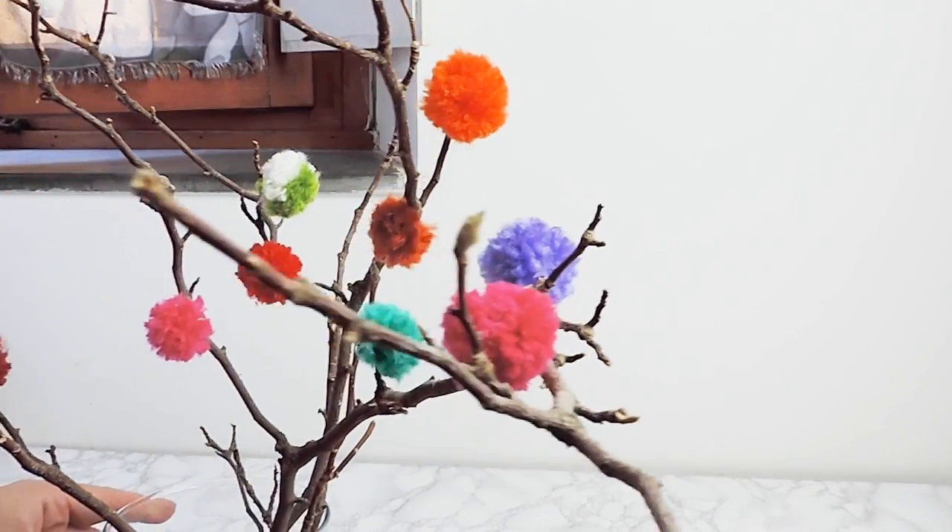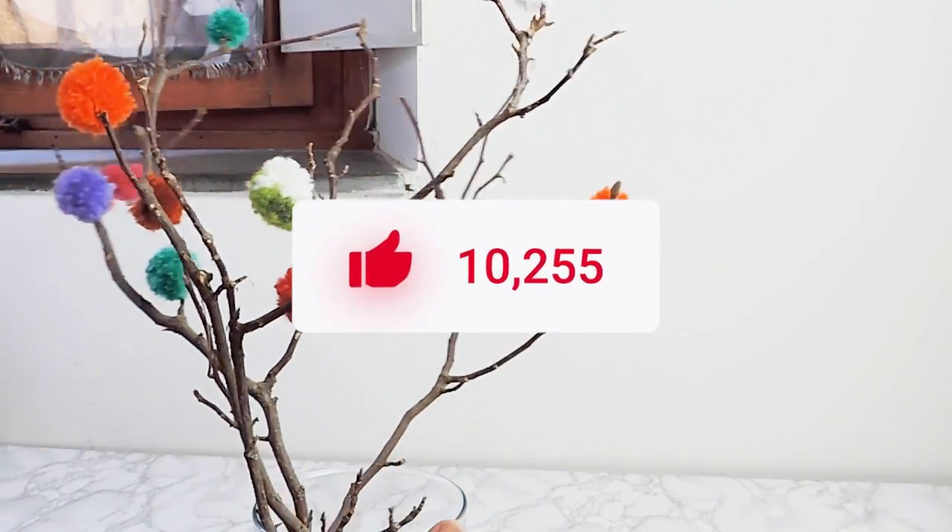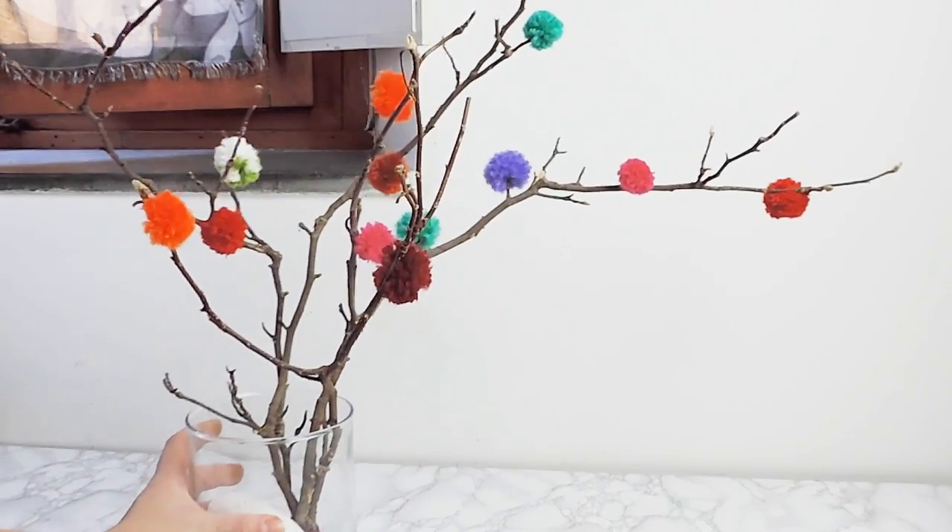Learn how to create a pom-pom tree by clicking the link in the description box. If you would like more of this content, subscribe to our channel. Thanks for watching, bye!